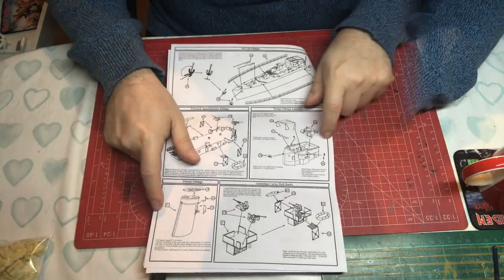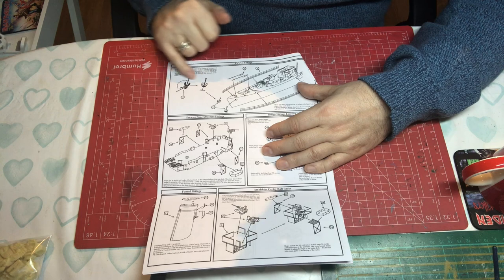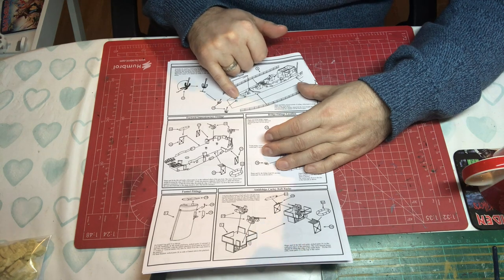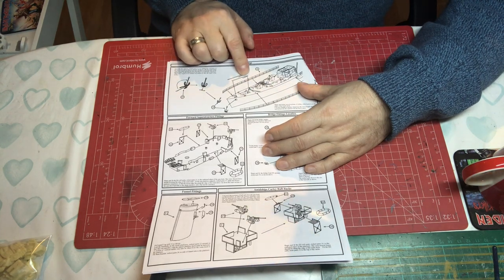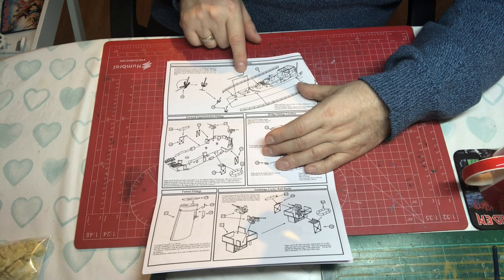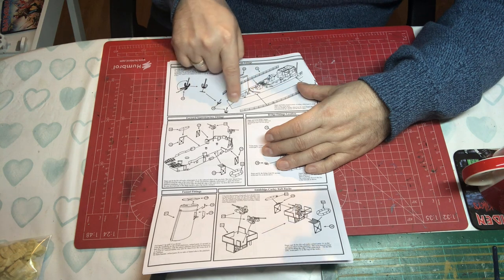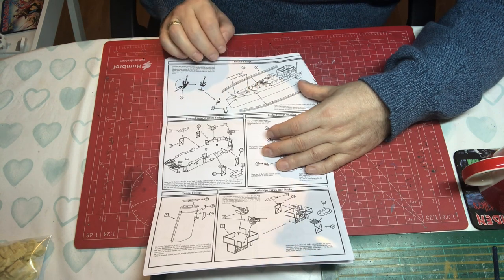Flipping over, we've got the forecastle fittings — the anchor made from two parts, folded for thickness with a rectangular piece giving the right look, and it fits into the hull. We've got photo etch anchor chain shown flat — I tend to twist mine. There's usually enough chain to do the job and also to run from the capstan through the hawsepipe down to a seascape if needed.